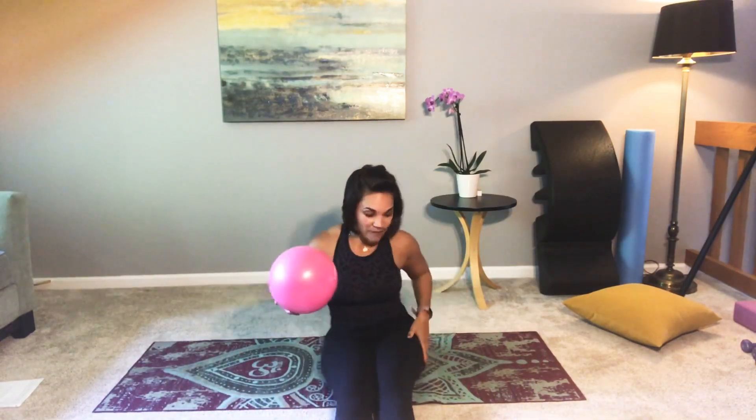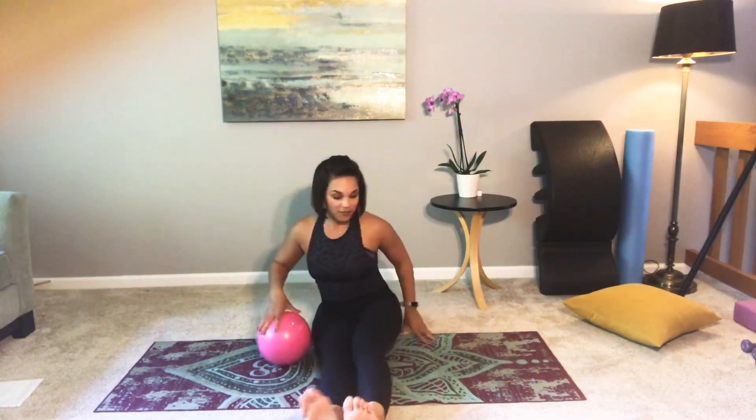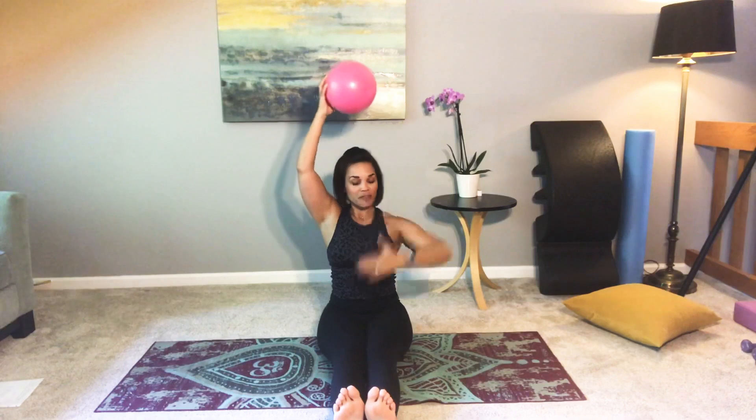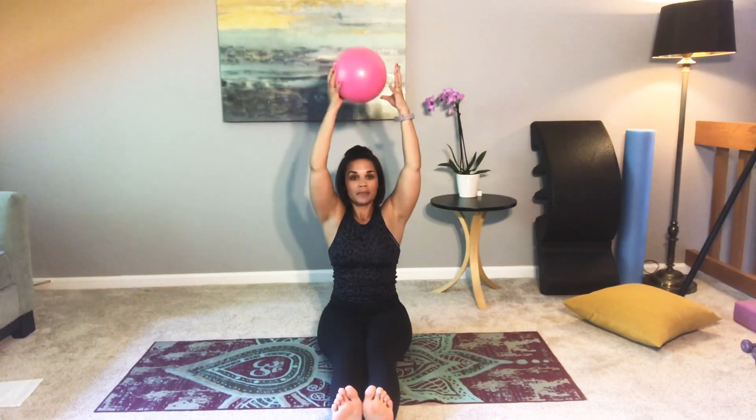I'm going to turn and face you for this next exercise. Feet are flexed, legs are together — I'm perched up on my seat just a little bit. Bring the arms up overhead, gentle squeeze on the ball. Really feel like you're lifting your ribs off of your hips on your inhale, and then on your exhale you're going to open your arms and the ball will go to one side, starting with the right. Then inhale to lift up, exhale to open — lift those ribs off of your hips.